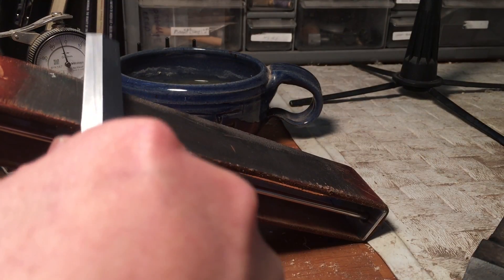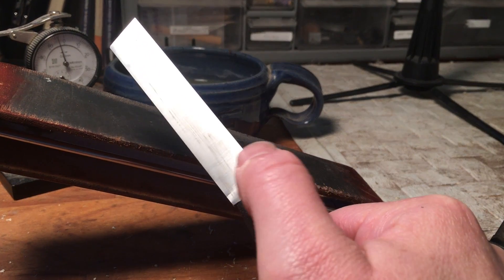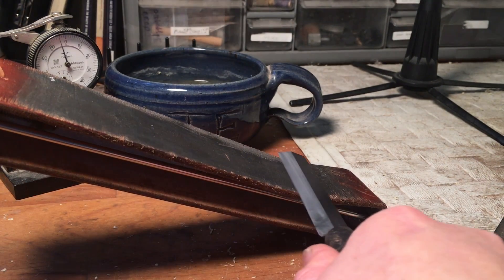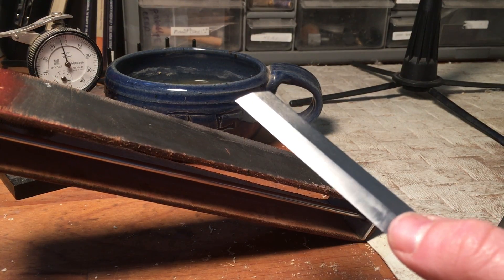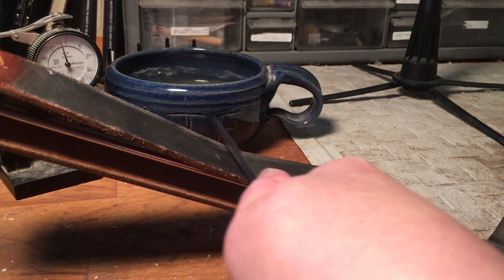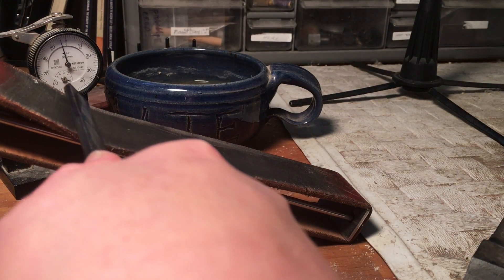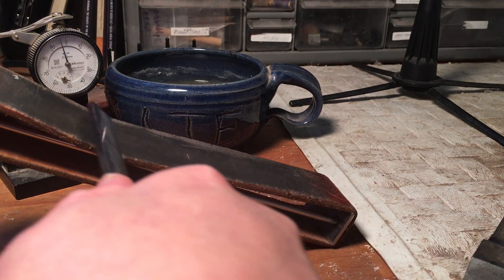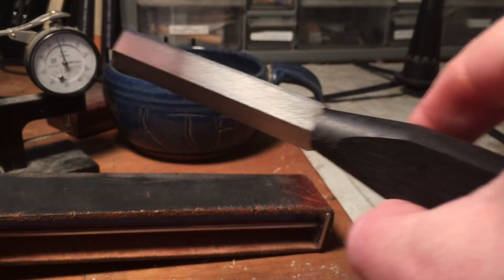I'm holding it flat on the strop and putting a little bit of pressure right here on the edge while keeping the blade flat against the leather. Then we'll flip it around and do the beveled side. Just like we did on the stone, it's going to be completely flat and we're going to go up. I'm putting a little bit of pressure on the very edge while still keeping it flat. Do that a few times on each side and your knife should be sharp.